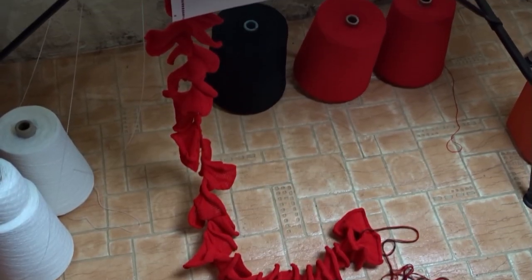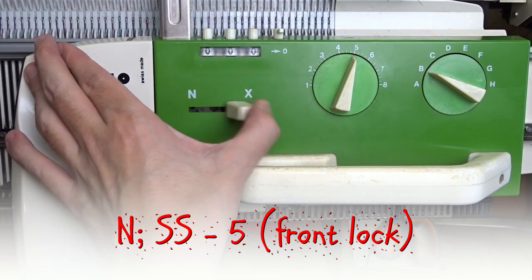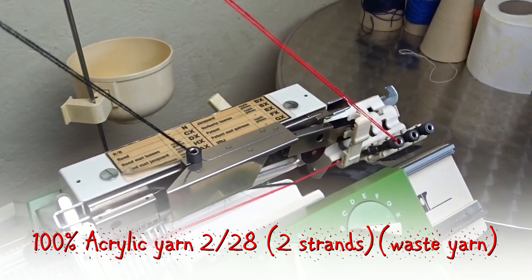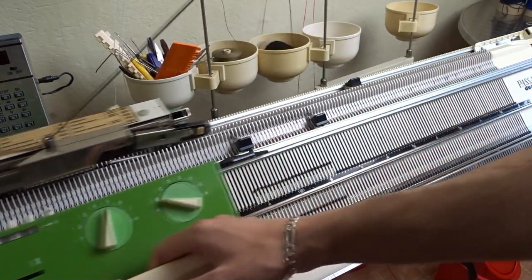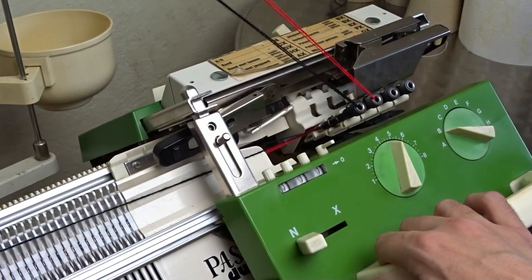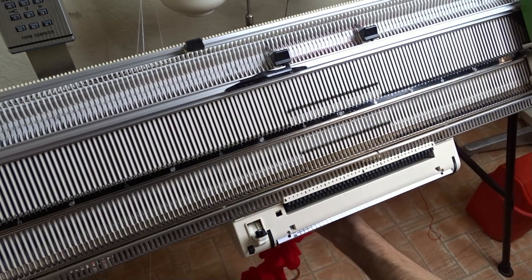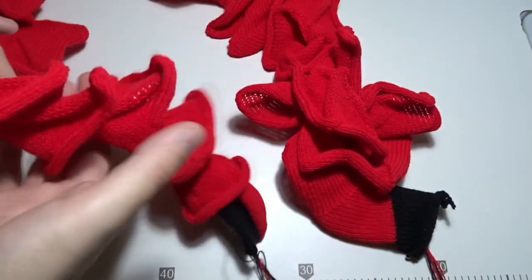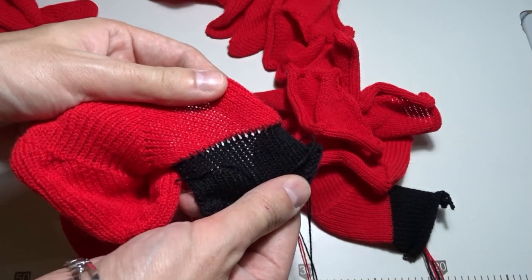I am ready to take it off. Set the front lock to end and remove the deco device. Take the waste yarn and knit two empty rows. Leave the eyelet in the color changer, take off the weights and remove the scarf from the machine. Now you have to finish both ends and remove the waste yarn. I will use the back stitch to sew the ends.